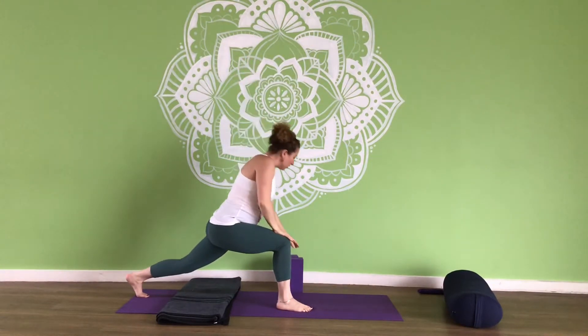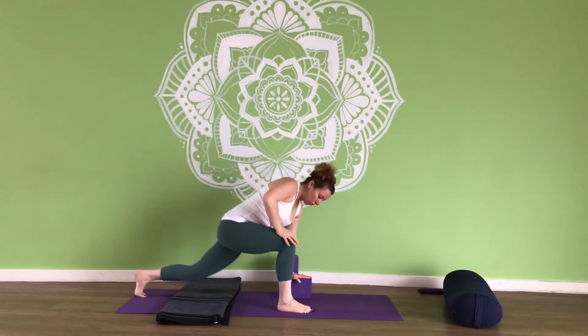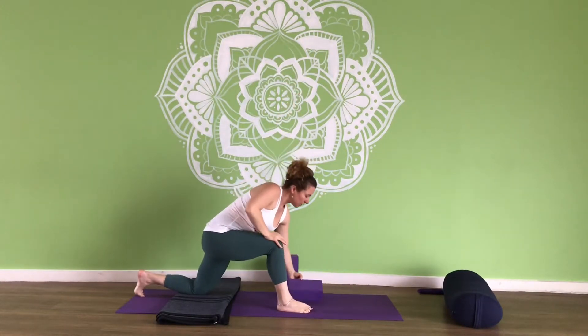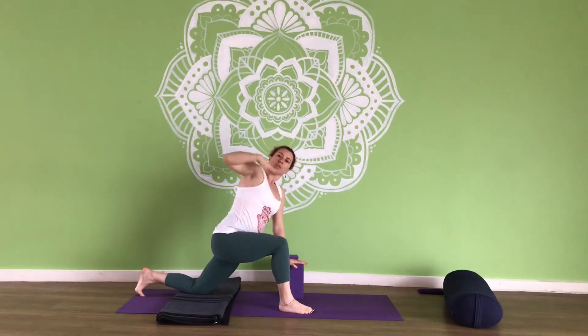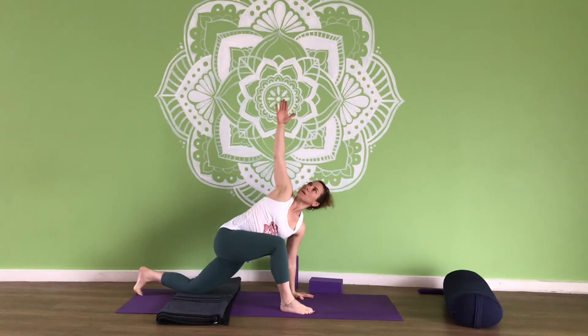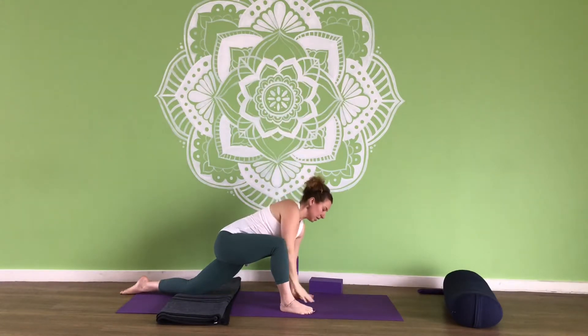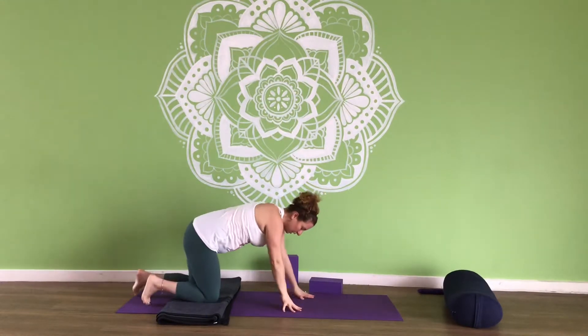From here, if you're up, you can use your block underneath your left hand and come into an open twist. If you're on your knees, it's the same thing — grab your block, either low or high setting, whatever works for you, and open the side body. If you're not using a block, just hand on front of the mat. Look up to the right hand. Breathing in, breathing out. Your right leg is bending, your left leg is extending, and your chest is opening up towards the hand that's extended up.